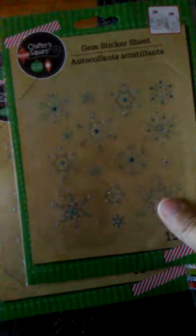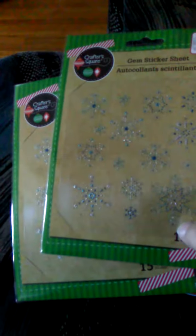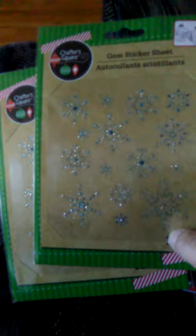I got some more sheets of the gemstone stickers in these colors because I love the blue and silver together. So I got those to decorate my ornament with — I got two. And then I picked up the Christmas stickers. I got this one, I got this one, and they come with 80.